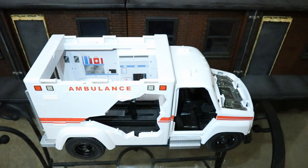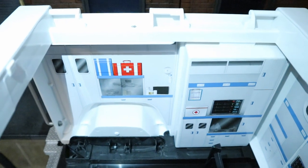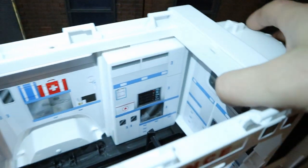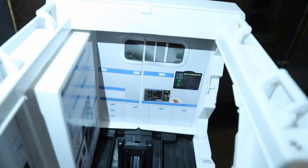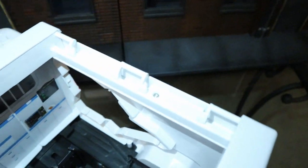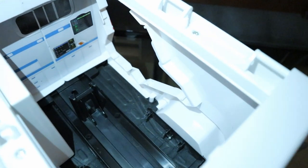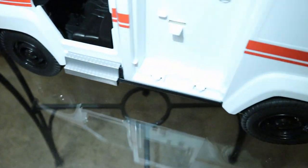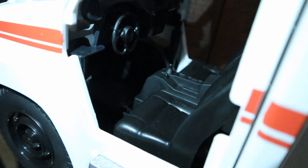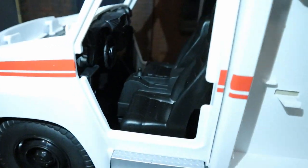While we've got this thing mostly apart, let's look at some of the interior details. We've got some medical stuff on the side — monitors and medical equipment. There are no traditional seats for your figures in the back; you can lay them down, but the spring-loaded mechanism is in the way. In the front seat we've got a steering wheel, some clutches, a dashboard, radio, and air conditioner — a nice amount of detail in there.